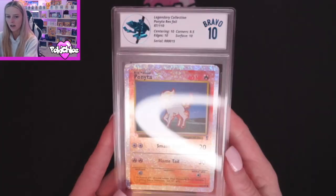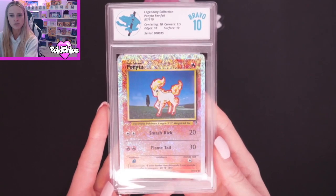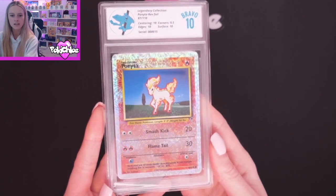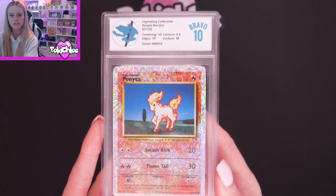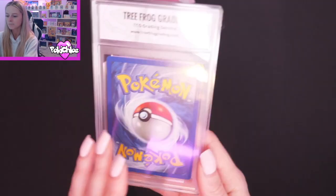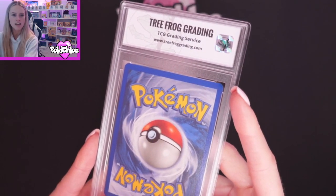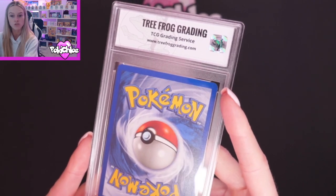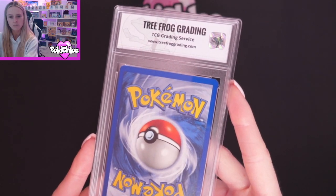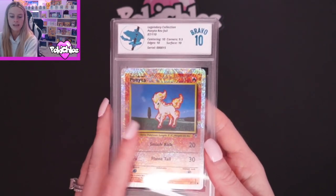Then we are moving on to Ponyta. And we have got a Bravo 10 — beautiful! We've got that lovely blue holographic frog up there. Such a pretty card, love this card. We have got Centering 10, Corners 9.5, Edges 10, and Surface 10. I remember there being some whitening on the edge of this card, but I think because it's so high up, that's where they've put the corners down — because really that falls onto the corner. Can you see that there, just above the plastic? If I hold it in the light you should be able to get a glimpse of that. So yeah, that's actually the corner rather than the edge, which is where Corners came down to 9.5.